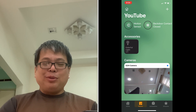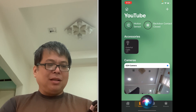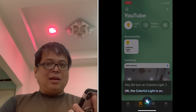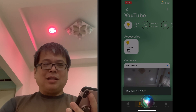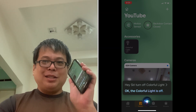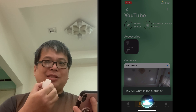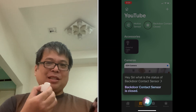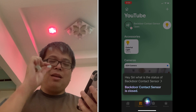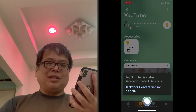As a bonus — in fact, I can still use Siri voice commands. Hey Siri, turn on colorful lights. Okay, the colorful light is on. Hey Siri, turn off colorful lights. Okay, the colorful light is off. It does not require an internet connection — just the local area network. Hey Siri, what is the status of back door contact sensor? Back door contact sensor is closed. Now I open it. Hey Siri, what is the status of back door contact sensor? Back door contact sensor is open.